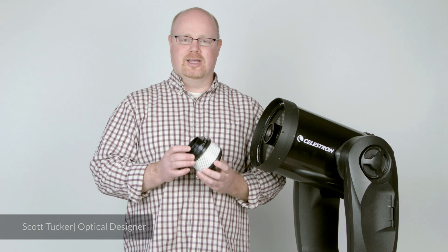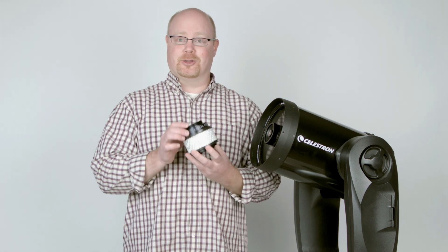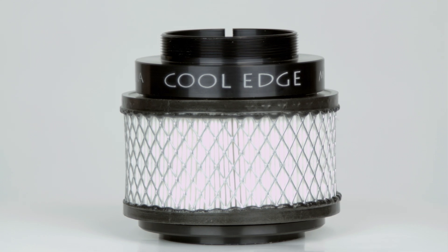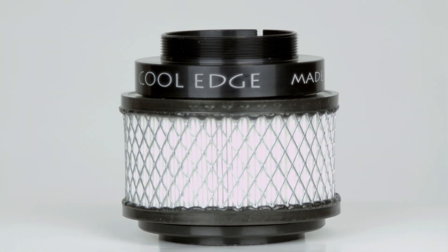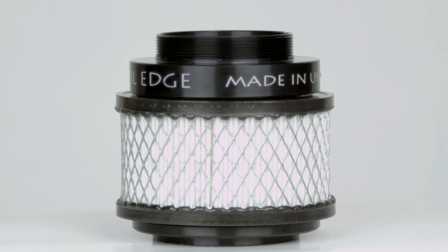Hi, this is Scott from Starizona, and I'm going to talk today about this unusual looking but very handy device called a CoolEdge. The way this works is it's going to pull filtered air through your telescope to help it cool down to ambient temperature, which can make a big difference for imaging and high-resolution viewing, especially the planets.